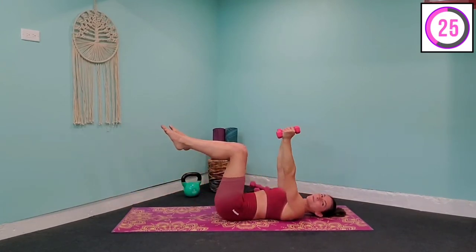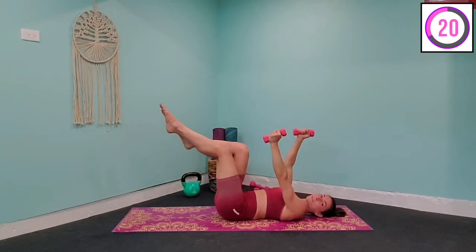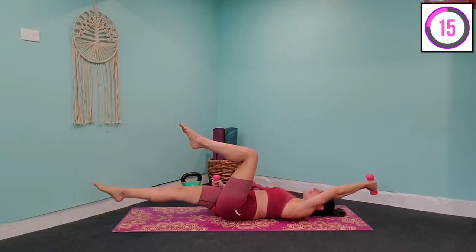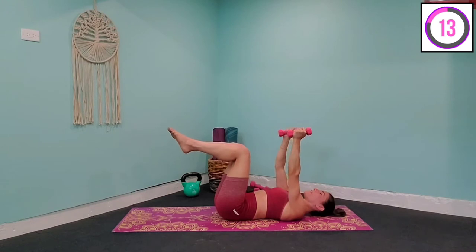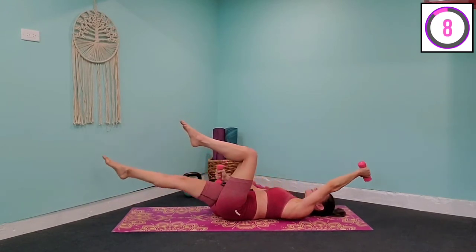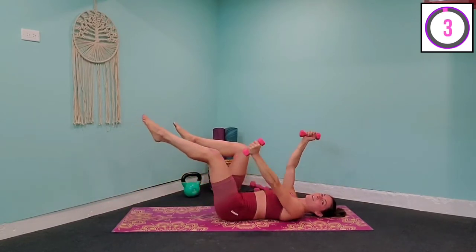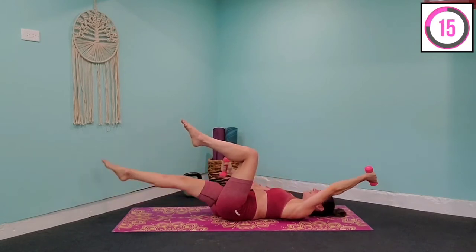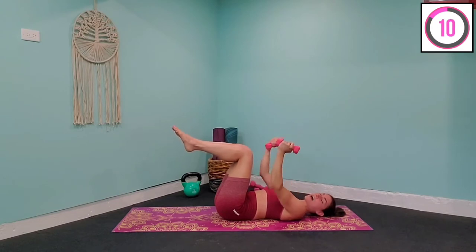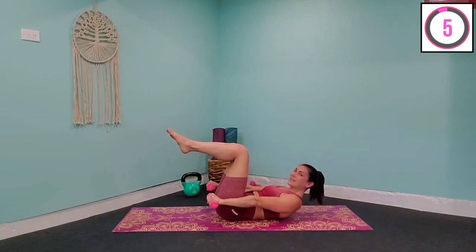We're off to a really good start. I'm starting to feel it in my core, so I hope you are as well. After this, we're going to stay right in this position for our next exercise. Think right now about what kind of results you want to get, how you want to feel by the end, and know that every single second and every single rep you do right now is going to make the difference. Five, four, three, two, one — hold it right here. Gently bring your hands down to your sides and lift the chest up with the ribcage down.